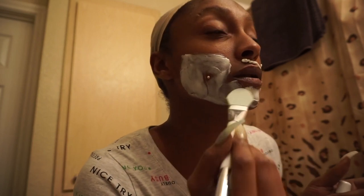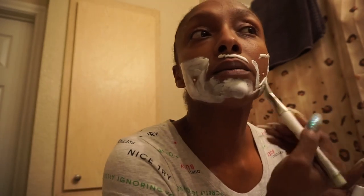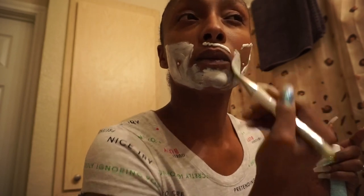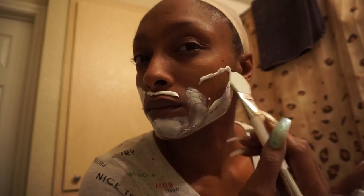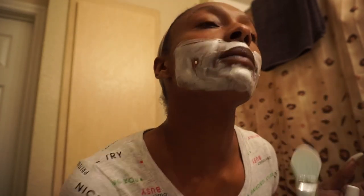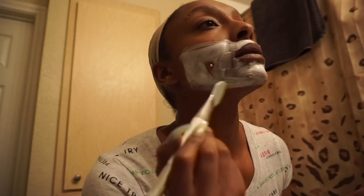Oh yeah, this is strong — it smells really strong. But we're gonna use that spatula in a minute. I try to keep all of the Nair and everything away from my piercing holes so it won't seep in.